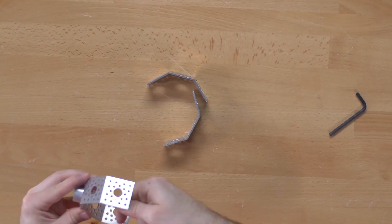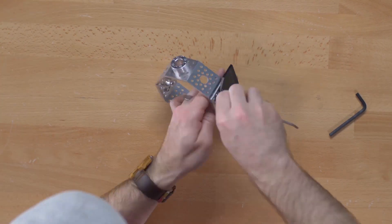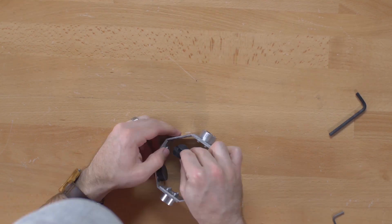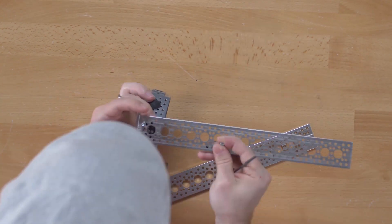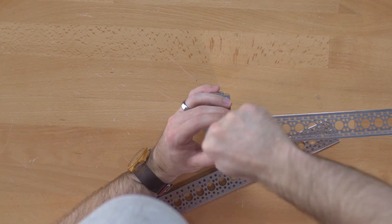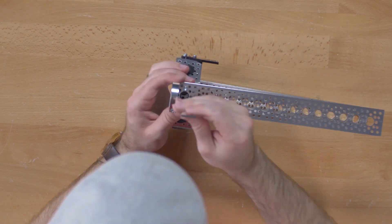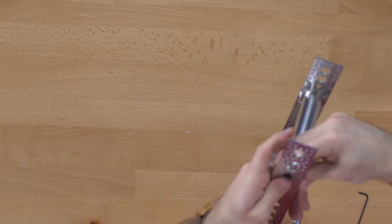I started off wanting to make the gauntlet to go around my forearm, so I went ahead and used some of these angled pattern brackets and our new pattern plates to go along the sides of the forearm gauntlet. I knew I wanted to open and close the claws in some fashion, and decided I wanted to go the route of using a homemade linear actuator to do so.